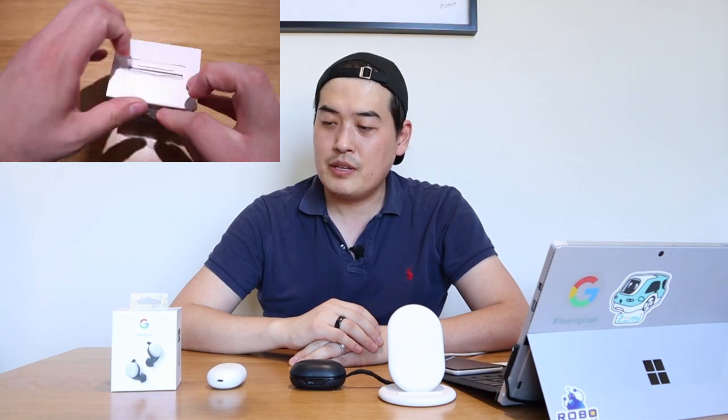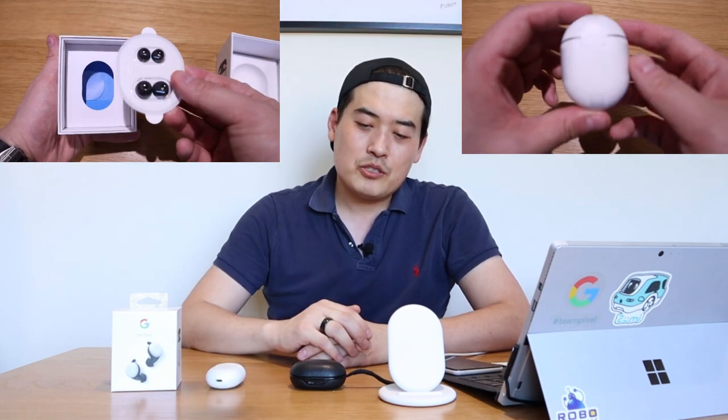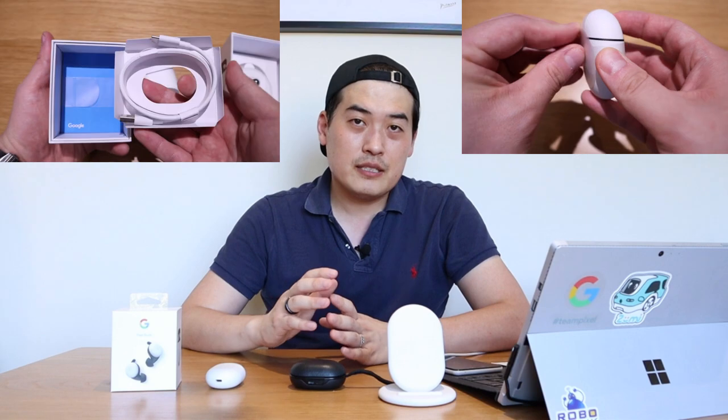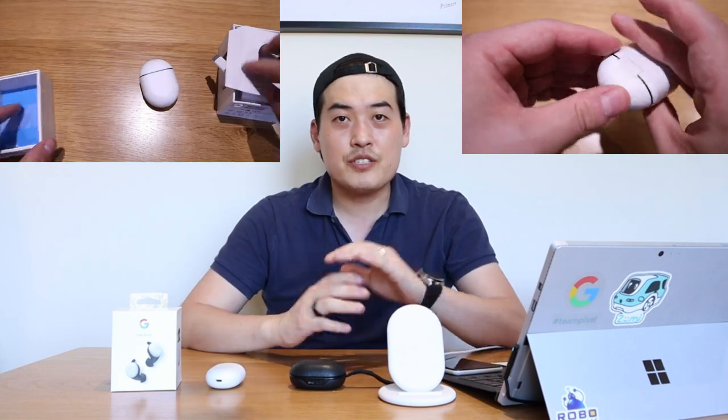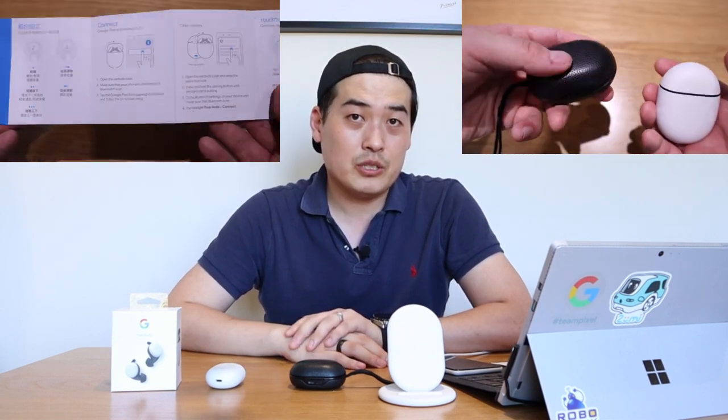Hello everyone, it's me once again. Finally I have the Google Pixel Buds 2 in front of me — two months after all those well-known YouTubers reviewed it. I want to make this video slightly different from conventional reviews by comparing it with the Bang & Olufsen E8 first generation, which I've had for more than two years.